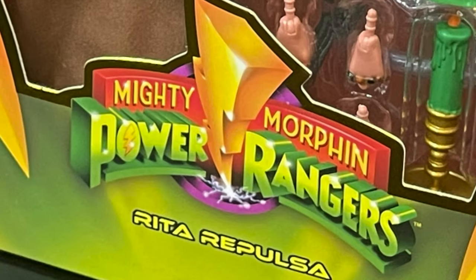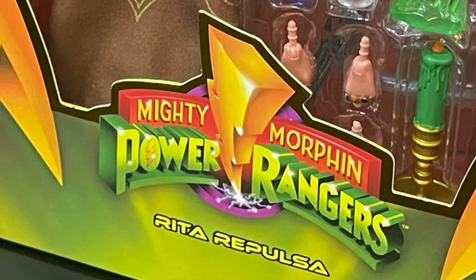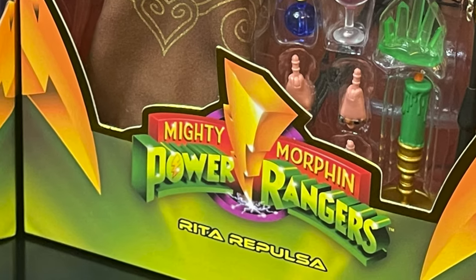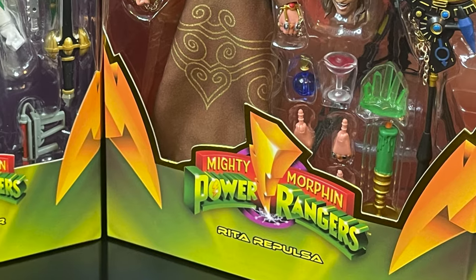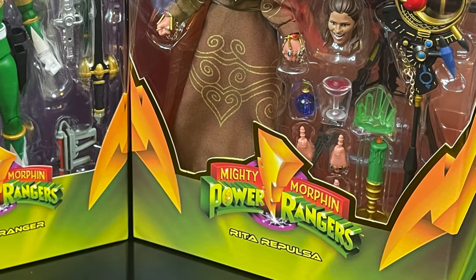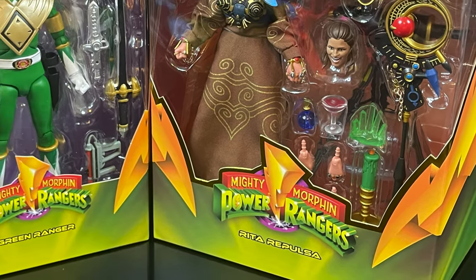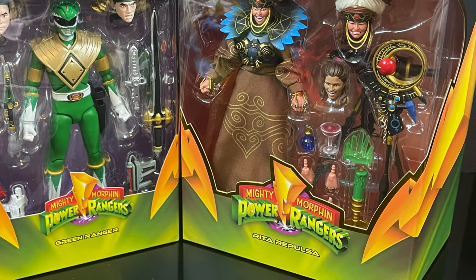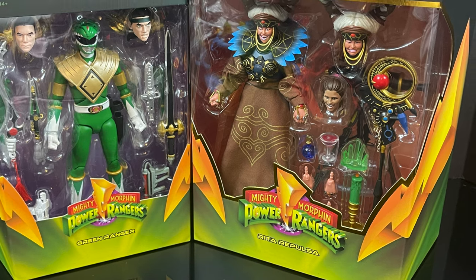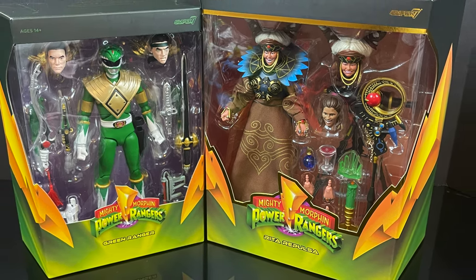Hey, welcome back everyone, Toysha's here! Welcome to the start of my 2023 Retro October event. We're going to be checking out all the latest and greatest new toys, and especially the old toys that had to do with the Fox Kids countdown — that's channel 11 for me — all the best cartoons.